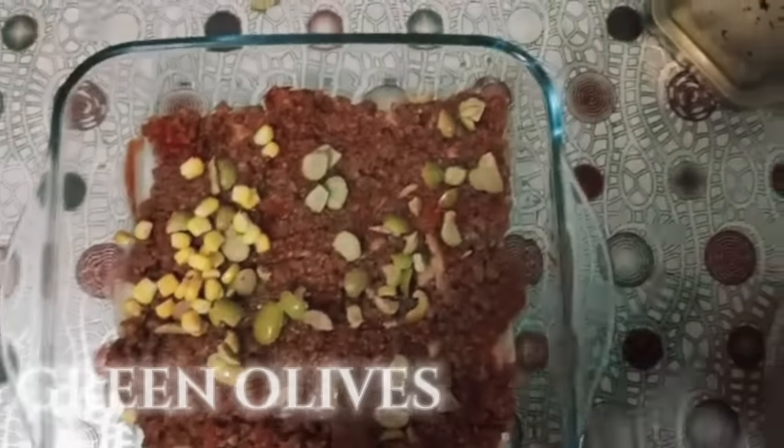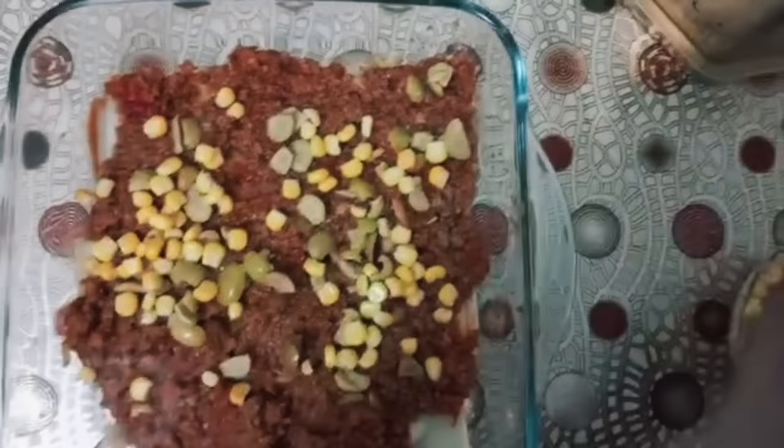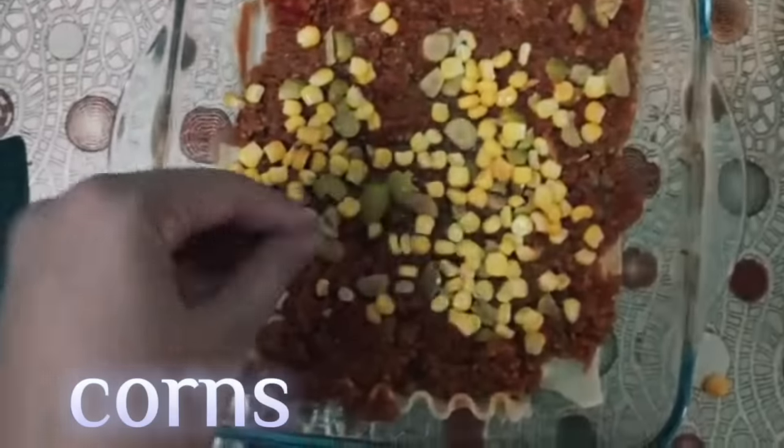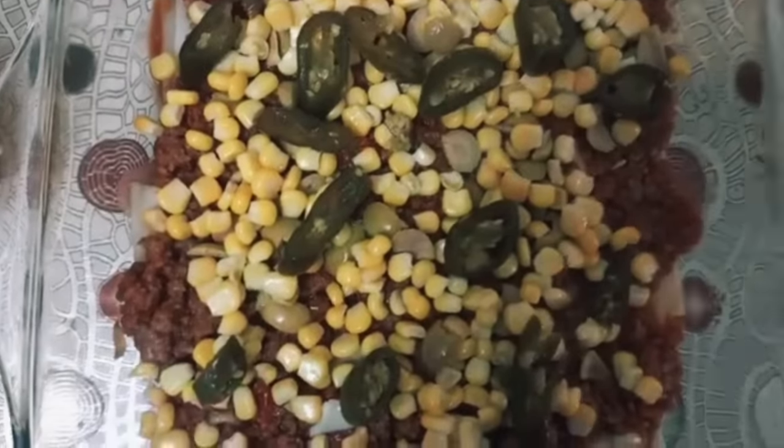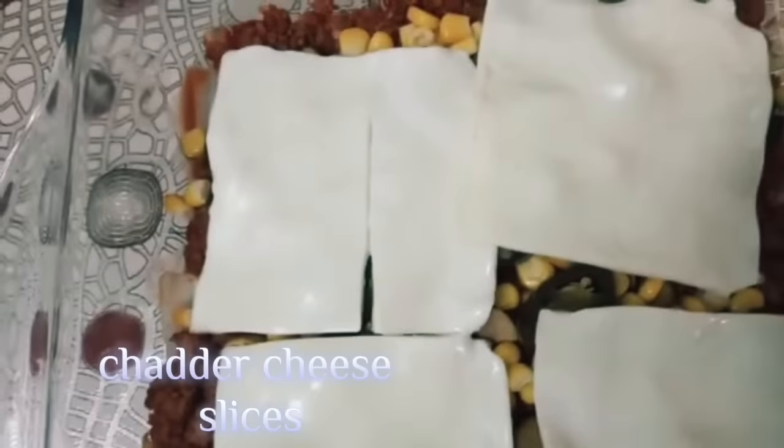Layer with green olives, corns, jalapeno, and cheddar cheese slices.